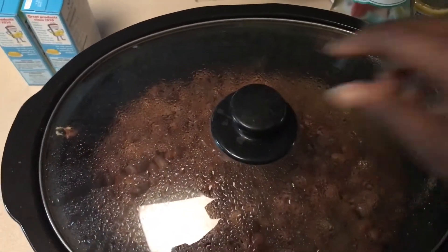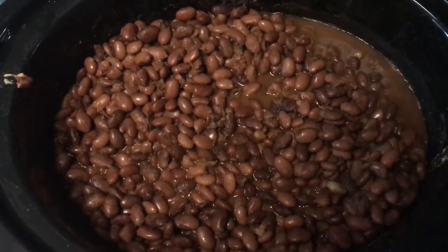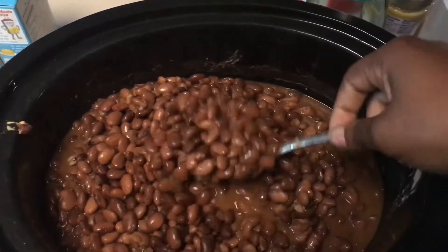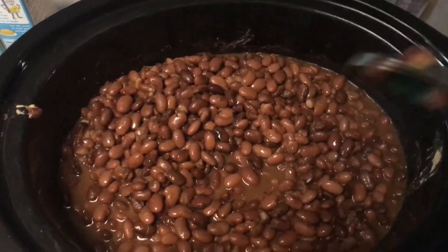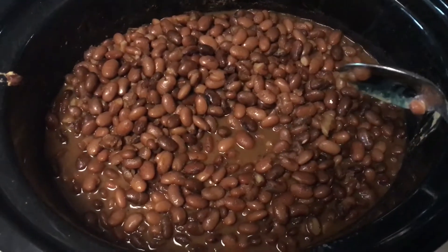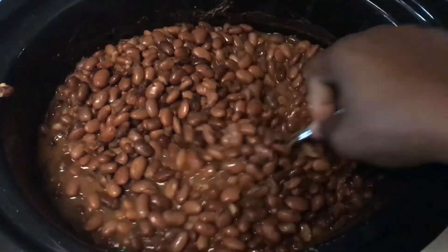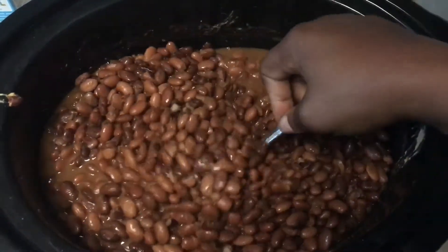So first up, I've had some pinto beans going all day — a very large amount. I soaked these overnight, just to help take out some of the gas-causing features. This morning I rinsed out the soaking water completely, put in probably about a quarter to a half cup of baking soda, added more water, made sure the baking soda got dissolved, and then let it soak for probably about another two hours before I started cooking it.